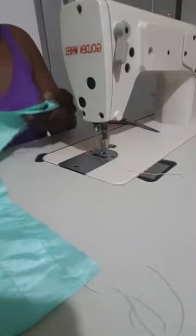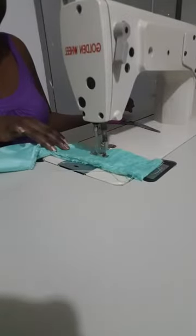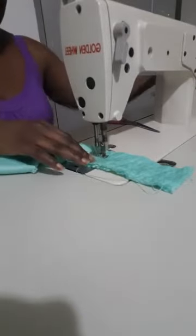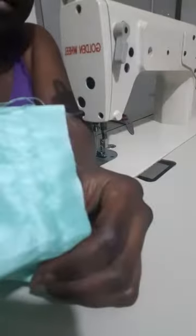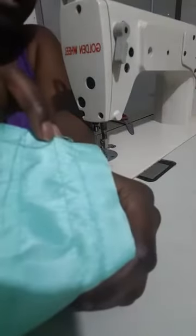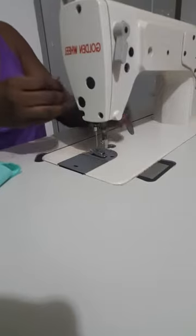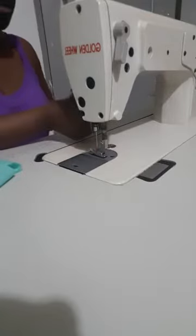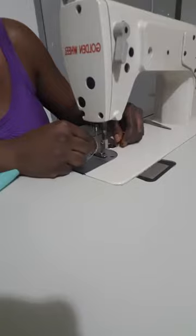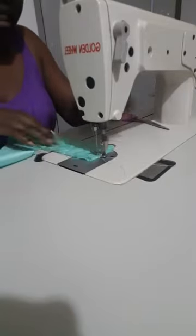Let me adjust it and I'll show you the effects. It's still not looking well so I still have to adjust my threading. Always test your machine before you start sewing — sort it out before you even start. Don't start sewing and then struggle in between. Always set your machine and be sure it's working well. That doesn't guarantee nothing can happen along the way, but at least set it first.